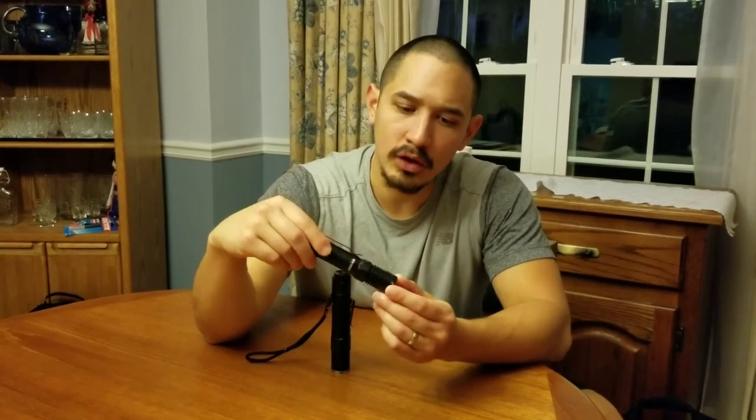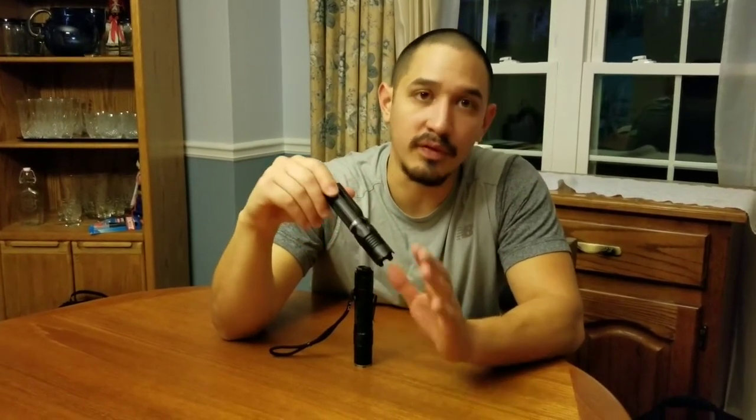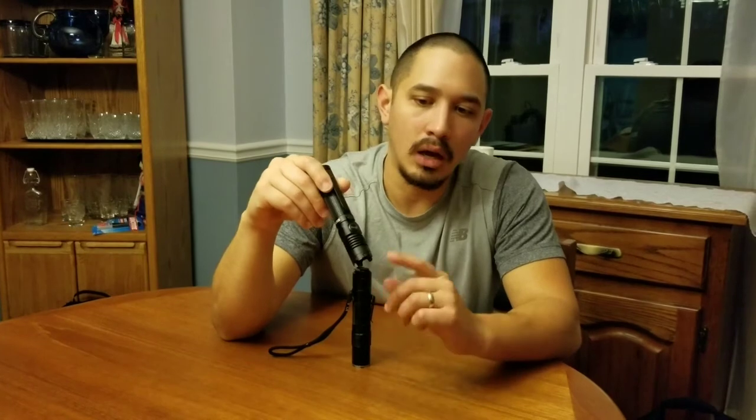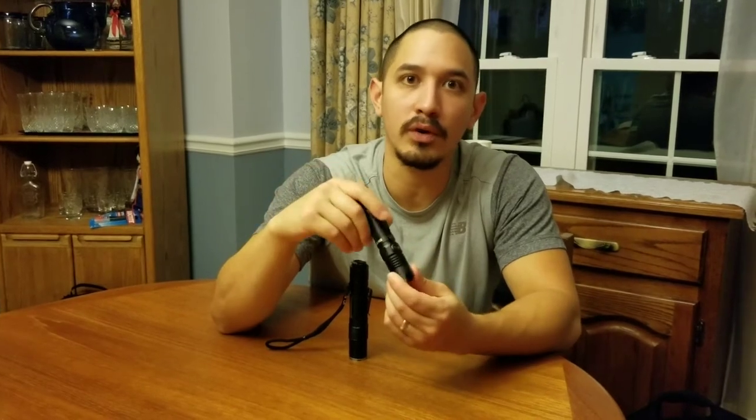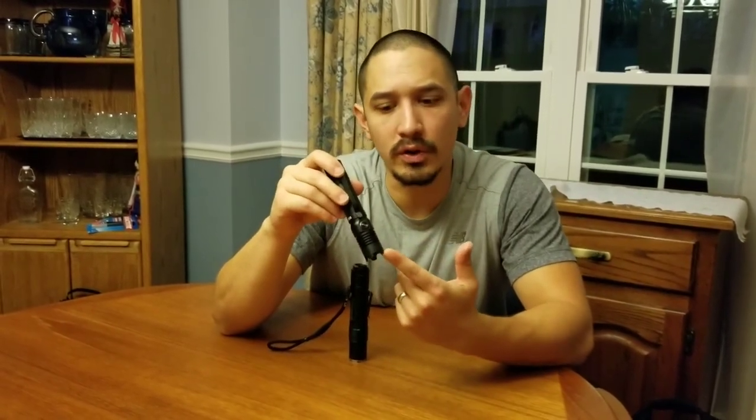We can also talk about the crenellated bezel — that's probably one of the best-selling features for those that own this light, and it certainly was for me. This is one of the most aggressive crenellated bezels you can find anywhere on the market right now. So much so that if you go out to clubs on the weekend, they may not allow it in. Keep that in mind at airports or the courthouse too — this is really a weapon-style bezel, and it's fixed, so unlike the Klarus, you can't take it off.